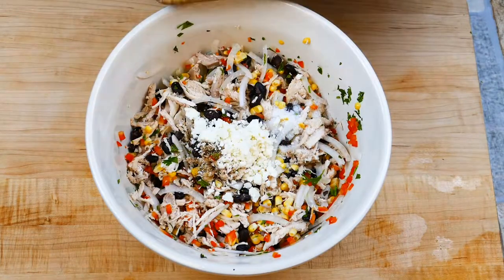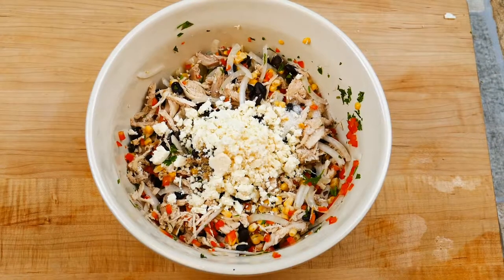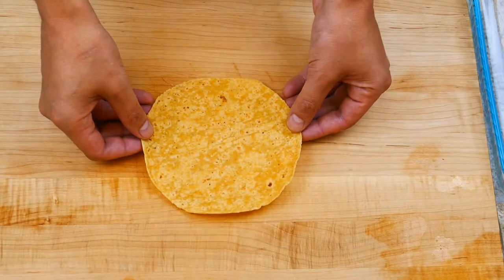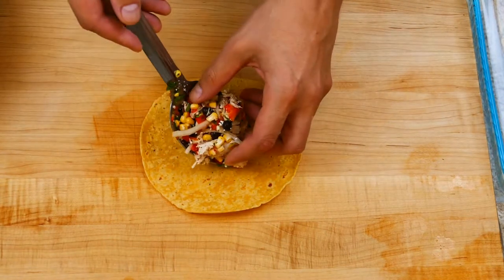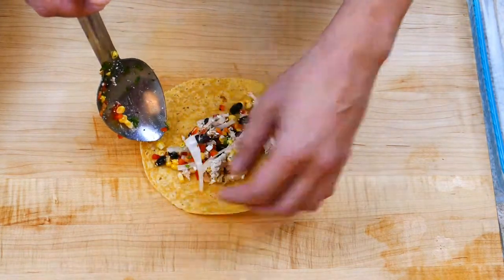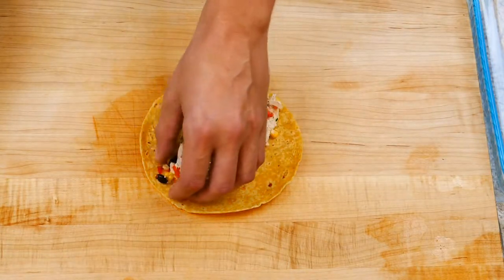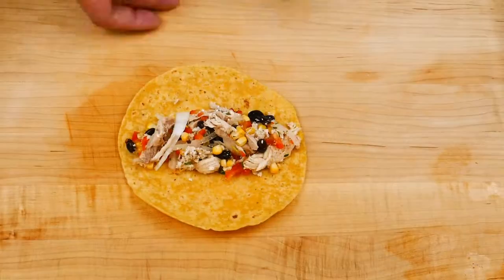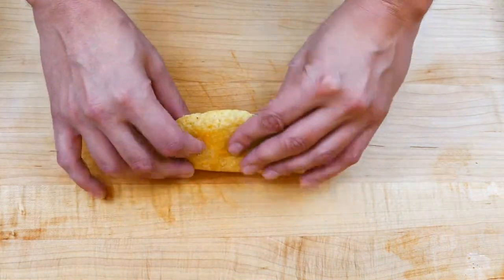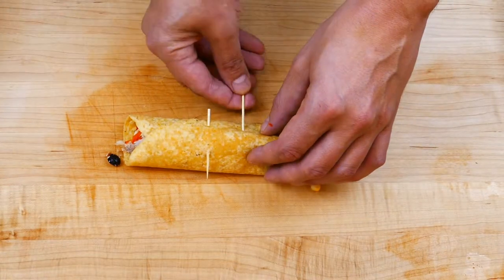Here's some cotija cheese, which is like a Mexican Parmesan cheese. Use whatever your favorite cheese is — the cheesier the better, right? So let's fill these guys up. Often it's about don't overfill, but in this case fill it as much as you can. A fried taquito often looks like a long cigar and just doesn't have enough filling in it, so it's one of those great chances to fill her up. I'm going to use a toothpick to secure it closed. If you don't have toothpicks, you could just turn it upside down so that the seam is on the bottom.